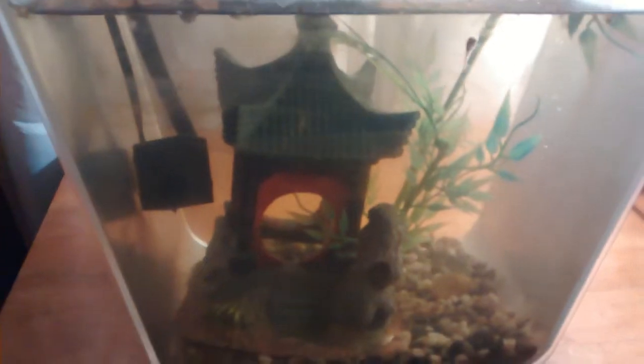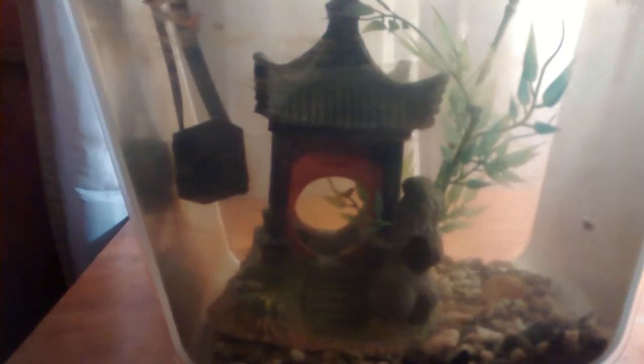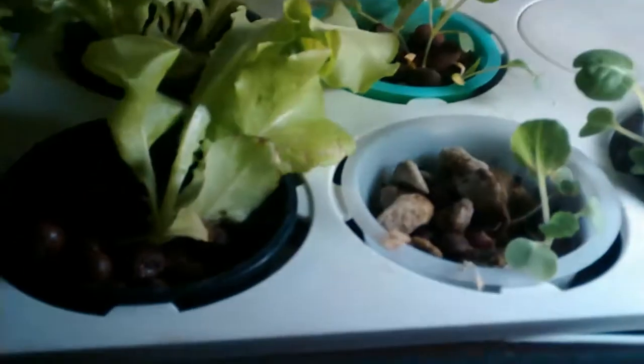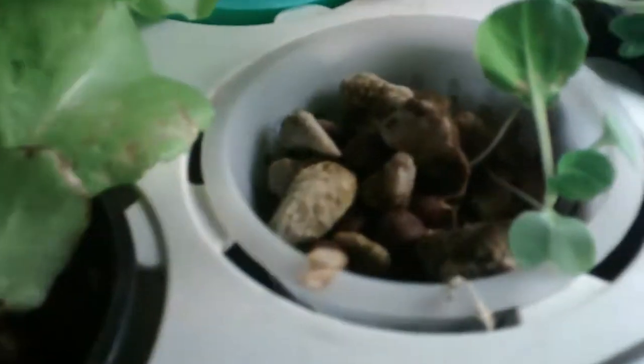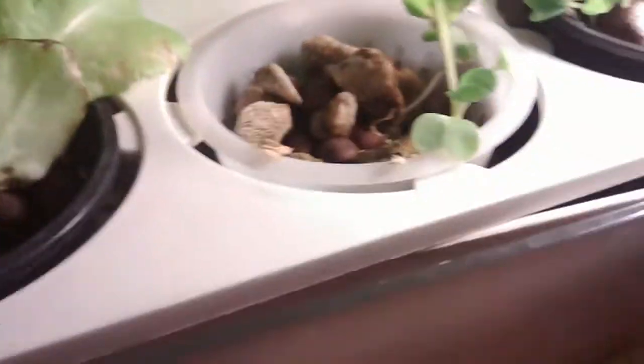So I added some more guppies to this tank — some of them are fancy tail guppies. My snail died, that was unfortunate. You could also see that I've had a change in the medium. The medium that came with this set was these porous rocks, but it seems like the clay pebbles work more efficiently.